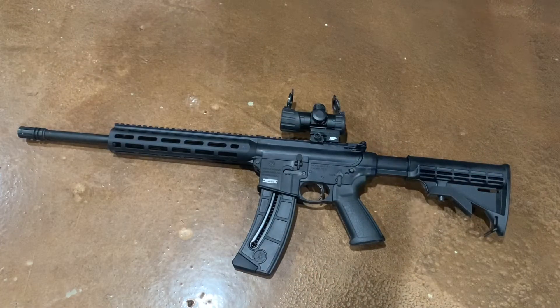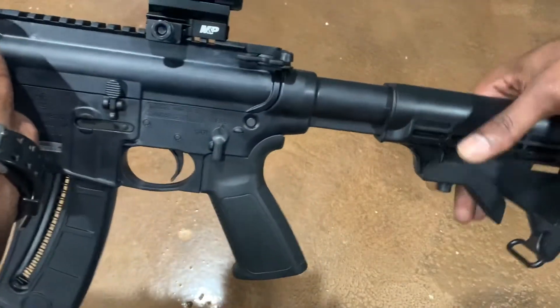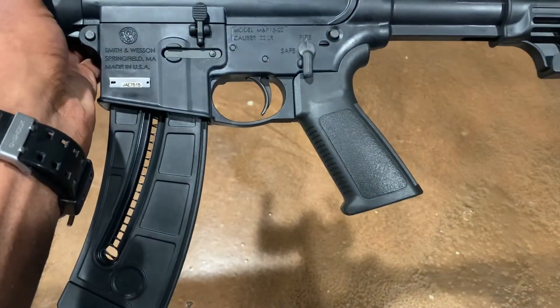What up YouTube, coming at you with another video. This time I've got the Smith & Wesson M&P 15-22, comes standard with a polymer six-position stock and a standard AR-15 pistol grip.